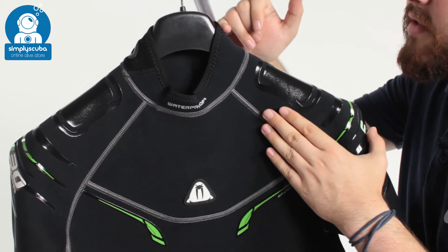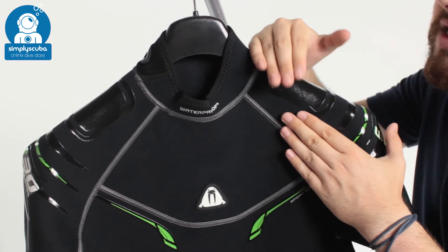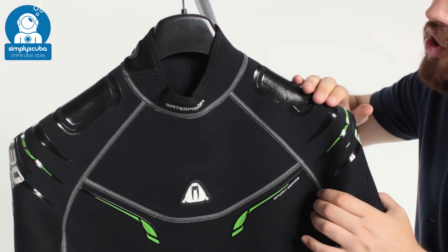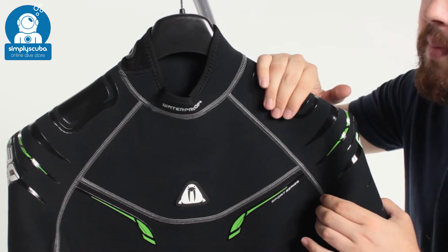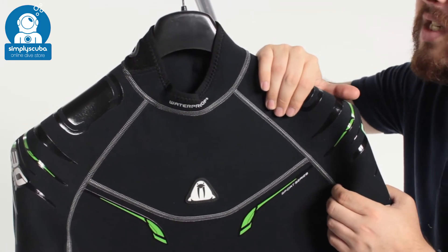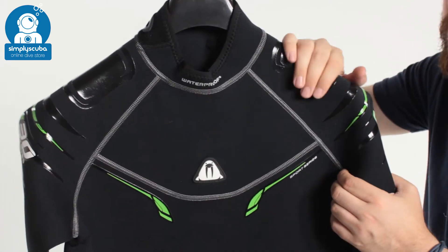That neck seal is a little bit higher as well, so your BCD shoulder strap isn't going to rub against your skin. We have all of this detailing over the shoulders and when this is wet it gets a little bit grippy, which is going to help hold your BCD shoulder strap in position and stop it from moving around or sliding down.